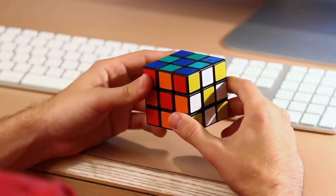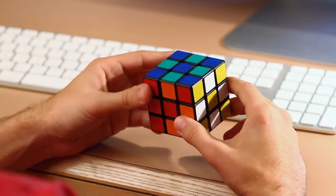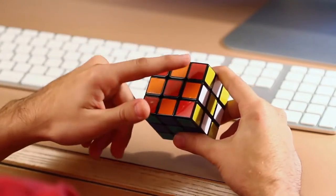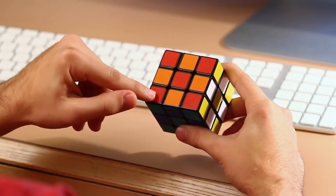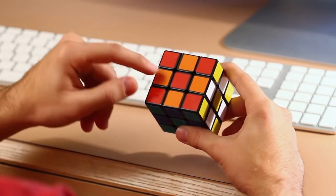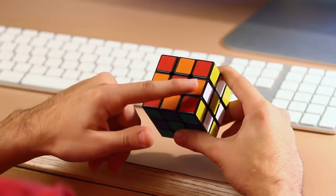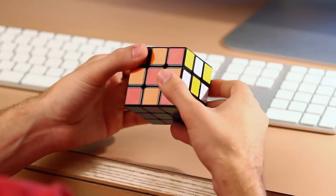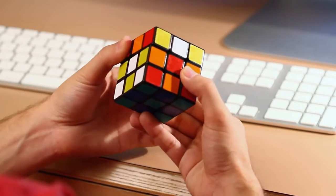Hey guys, so today I want to show you how to solve a Rubik's Cube for beginners. The first thing that we need to know are the pieces. Here are the corner pieces — they will always be a corner piece. These orange ones here are the side pieces — they'll always be a side piece. And then you have the center piece, which will always be a center piece no matter which way you rotate the cube.